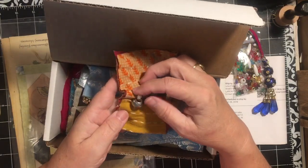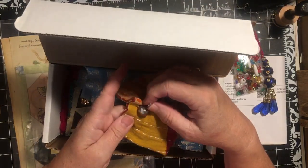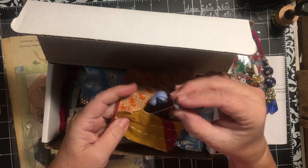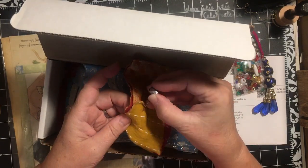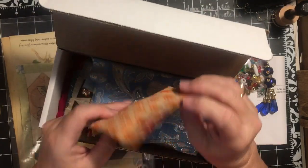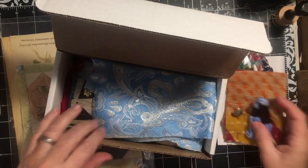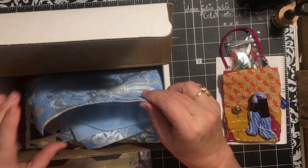She put in a hat pin - it's a pin with a beautiful bead, and she's put it onto this piece of Cantha quilt that she folded over. And some embroidery floss. Let's see what we got.